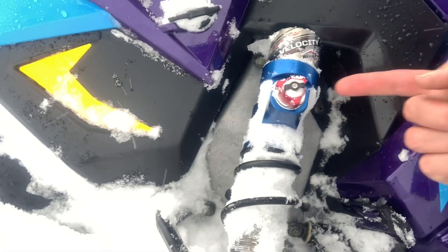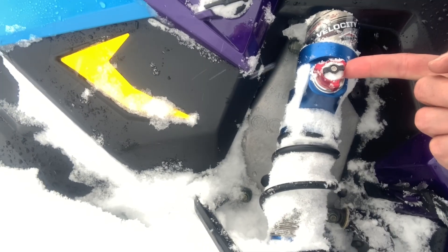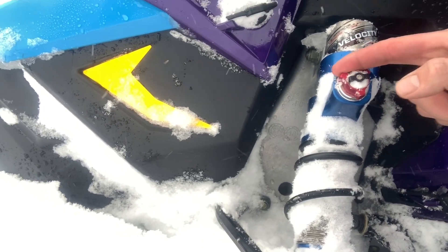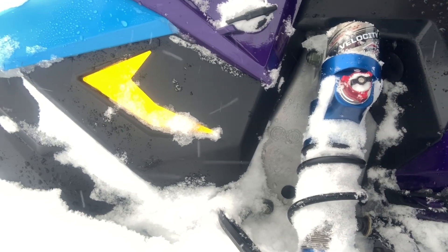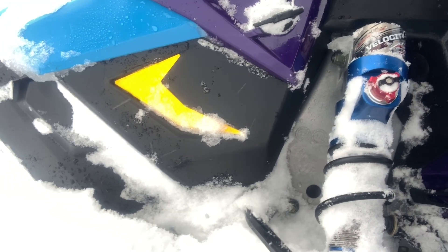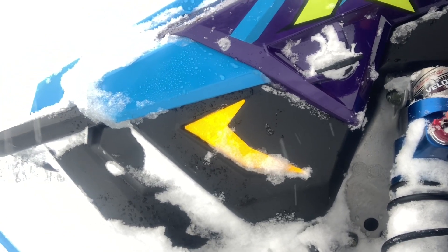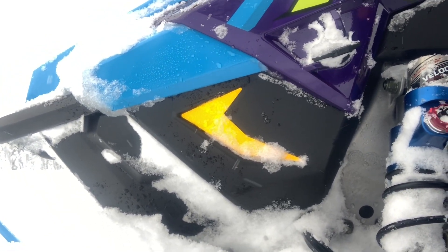We got the red knob, which is high speed compression, and the black knob, which is low speed compression. High speed compression takes care of all those little stutter bumps on the trail — say like six inches, eight inches and less. And then your low speed compression is going to be your big square edge bumps.